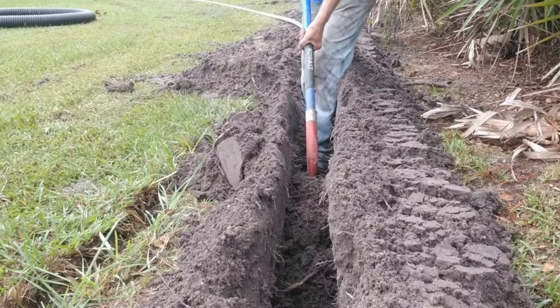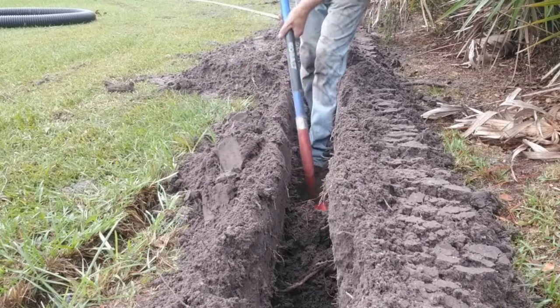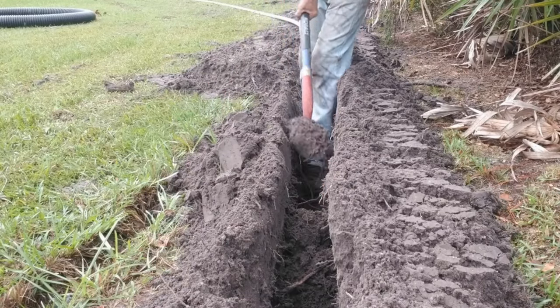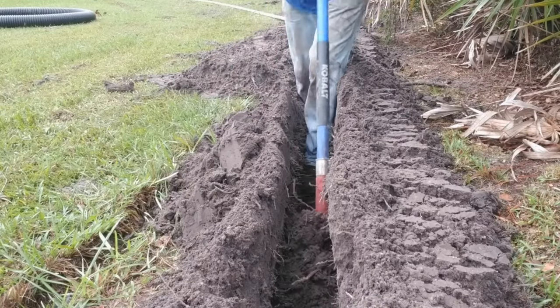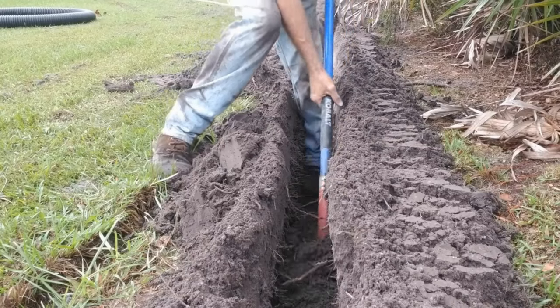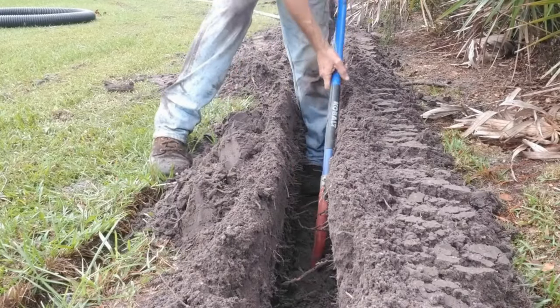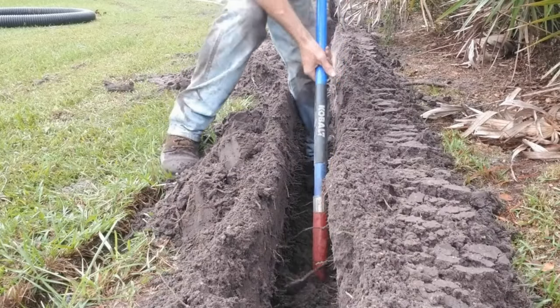Remember, that trenching shovel is your key. You see me getting stuck — those are tree roots and they stop you from pulling that shovel out because the trencher didn't cut a very straight cut down through there. No trencher does. But keep coming and just kind of work it out. Once you get past the roots, it goes real quick — very simple to do.